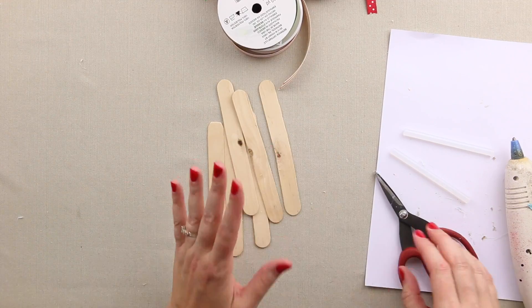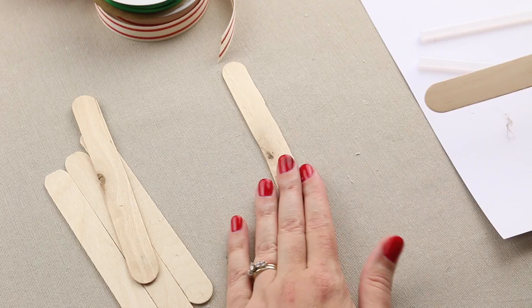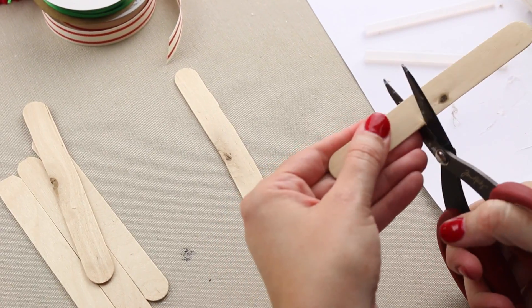For this project I'm going to use popsicle sticks. You can use little branches if you want to, little twigs, anything like that. I just thought the popsicle sticks would work well.